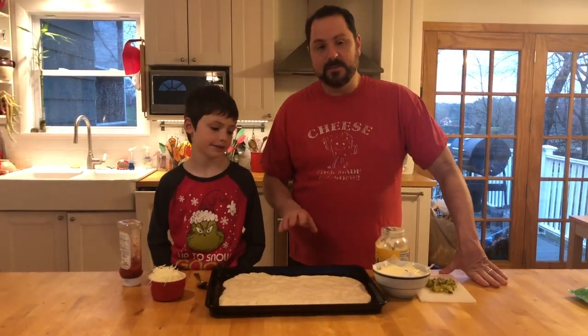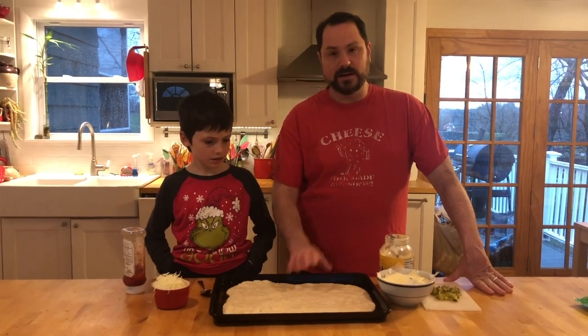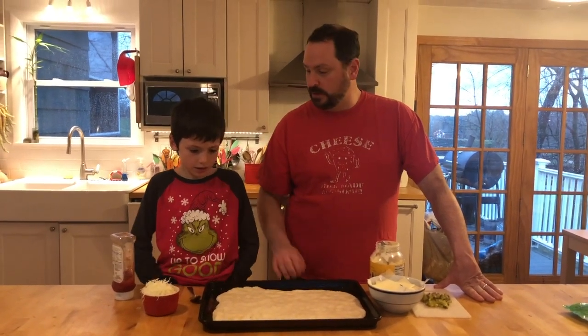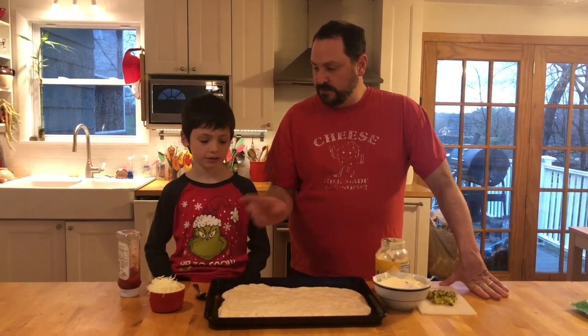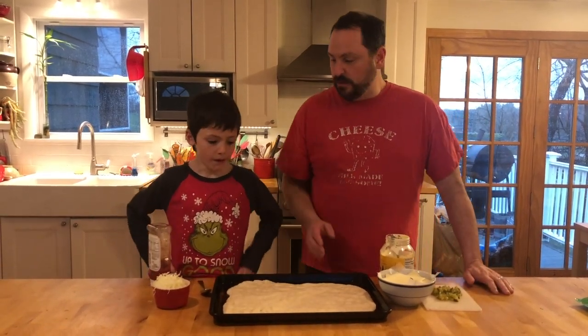So what we have here is some of the sourdough that we made this morning. It was actually ready to get formed into a loaf but we're gonna turn it into some pizza dough. First thing Oliver's gonna do is squeeze some ketchup all over this — there's a little olive oil on there and we stretch it up.